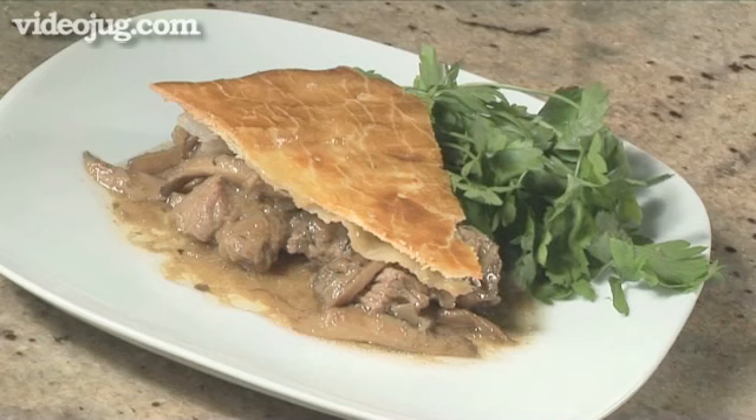Hello and welcome to Videojug. We're going to show you how to make a beef and mushroom pie.